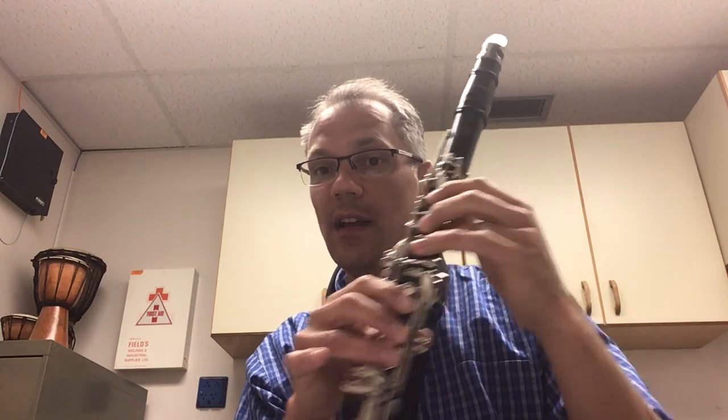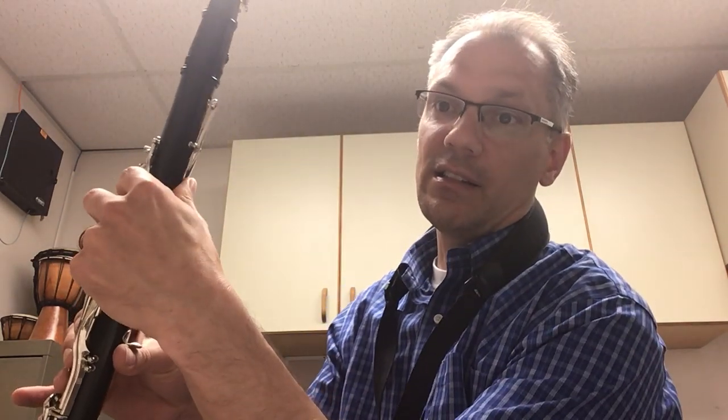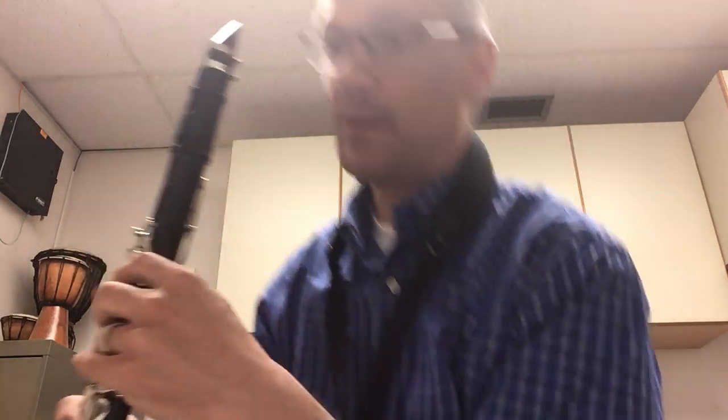Hi, in this video I'd like to show you how to play number 121 for the clarinets in Essential Elements book. It's called Grenadilla Gorilla Jump and it starts on a low G, and then when you press on this back register key it jumps up to a high D. Here it goes.